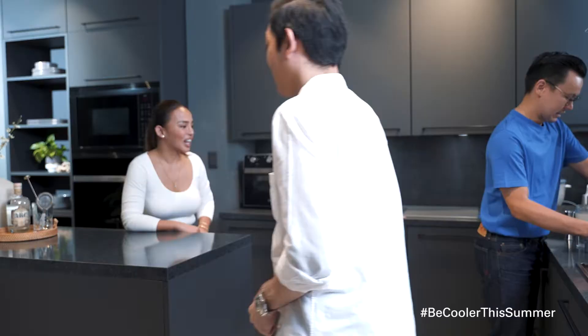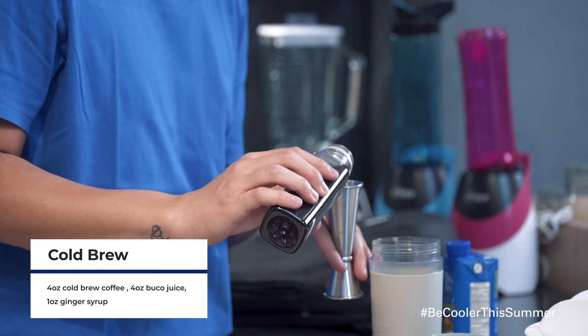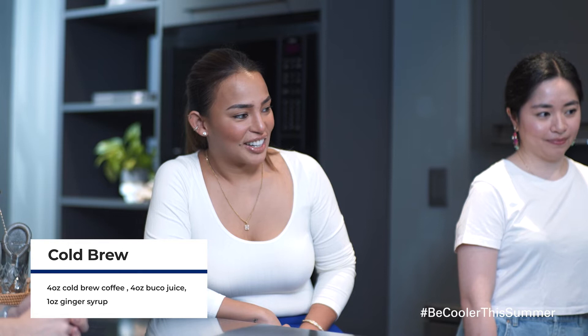Alright. So for this drink, you'll only need three ingredients. Three? Just three. Super simple. And the first ingredient is your favorite cold brew. So that's two of the cold brew. And then Booba juice. For this one, we're just doing equal parts. So we're going to put two as well. And last, we'll just need the freezer.